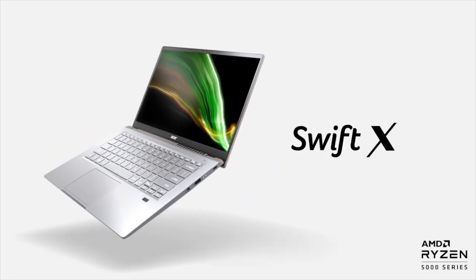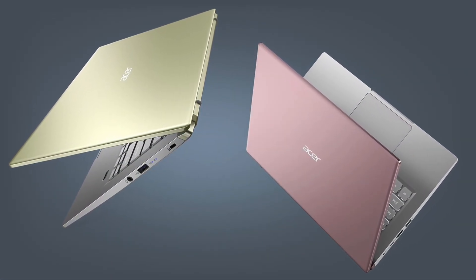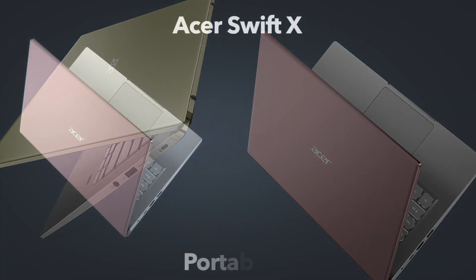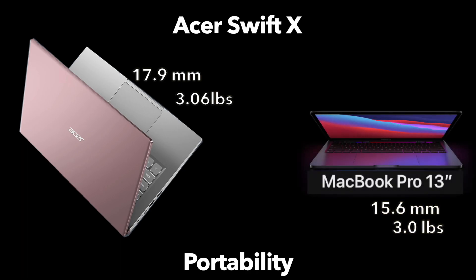From an aesthetics perspective, the Swift X has a standout look with a two-tone color scheme, where the lid comes in one of three colors contrasting the all-metal design. It is very thin at 17.9 millimeters and weighs 3.06 pounds. For context, the MacBook Pro 13-inch from Apple, which has a smaller display, weighs a very similar 3 pounds, though the Swift X is about 2 millimeters thicker.